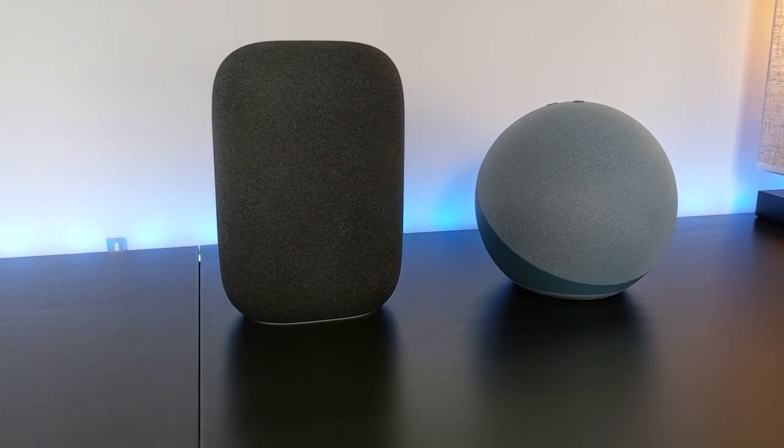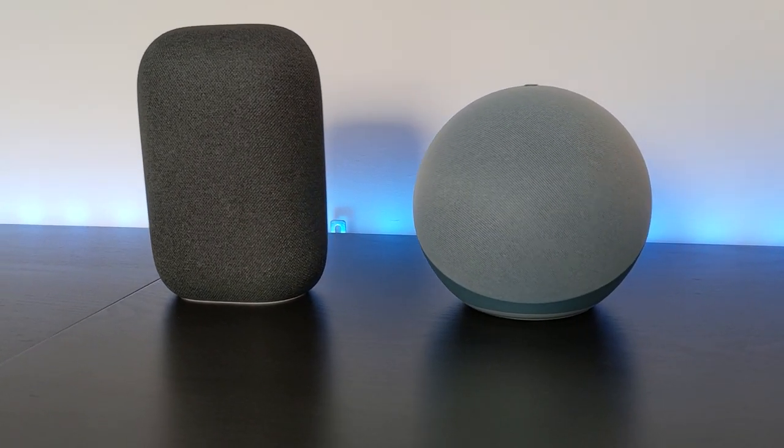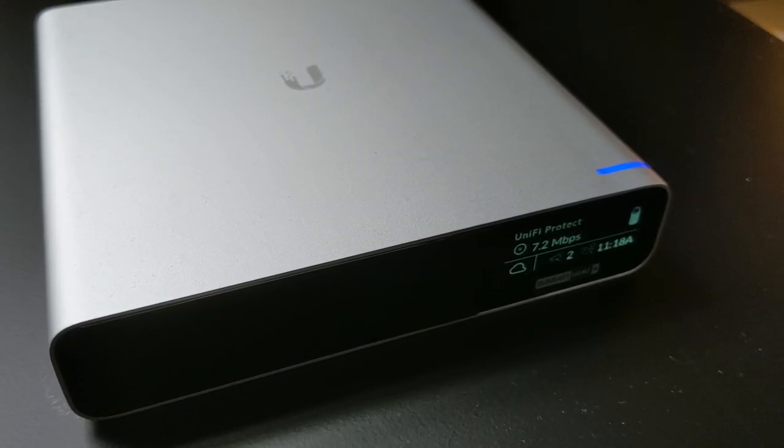Smart TVs, music players, and voice assistants will probably all need to talk to the internet in order to access the content you want to stream or listen to. But does your smart washing machine, printer, or light bulb really need to be accessible from the internet? Maybe not. I also personally use security cameras that work locally within my network and don't rely on a cloud service to store footage. This allows me to safely cut my security cameras off from the internet, making it far less likely they'll be hacked and expose any footage. You'll also want to make sure your trusted network can access the internet, because your phone and laptop are pretty useless without it.